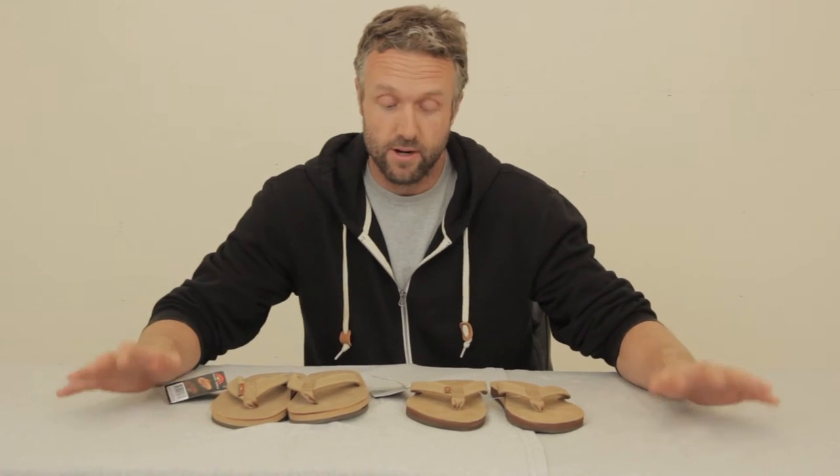They're not going to feel that great on your feet when you first put them on, but after you break them in for a week — even getting them wet can help a little bit — they'll last for a really, really long time. We see people come in with sandals that have been 10 years old, worn every day. So they will last.